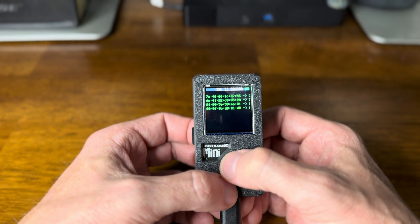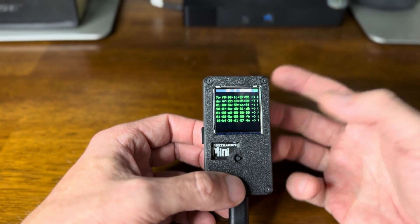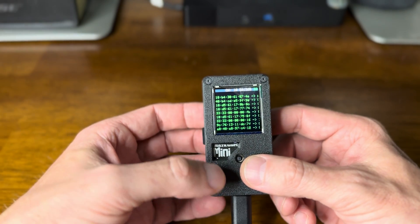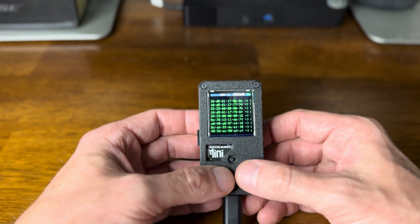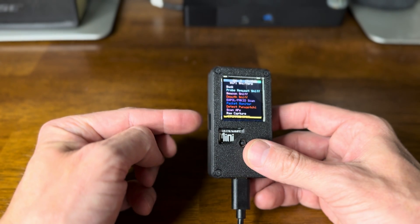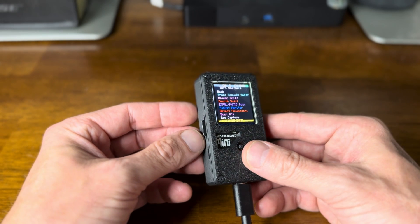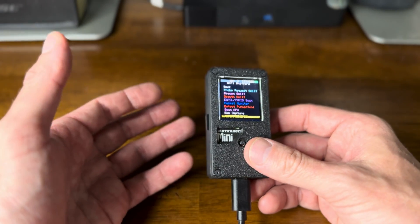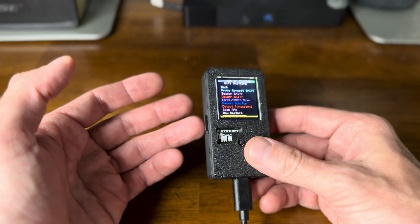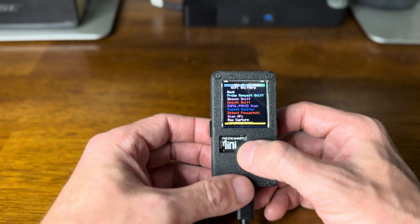Let's go to station sniff. One of the great things about this unit is it does just what it is designed to do. It's the Marauder Mini — it's got an ESP32 chip in it. When I say it does just what it's supposed to do, I like that because the PCAPs are being saved onto the SD card. It always just works.